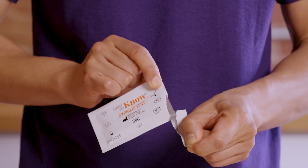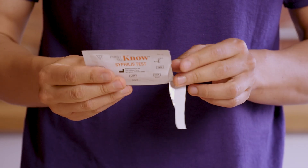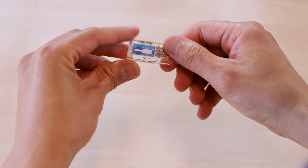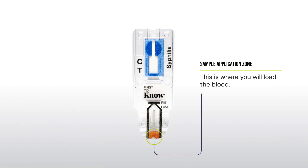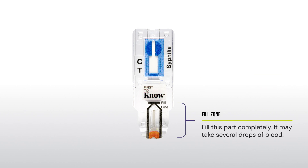When you are ready to begin, tear open the test pouch at the notch. Place the test cassette on a flat surface. Let's get familiar with the test and locate the sample application zone. This is where you will load the blood sample into the test. This is the fill zone. It is important to fill this part of the test completely. It may take several drops of blood.